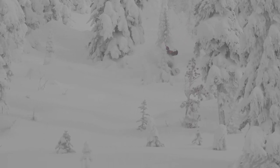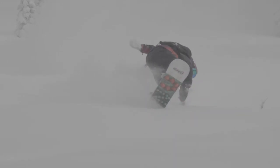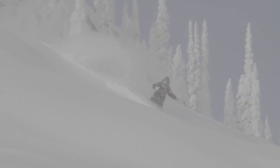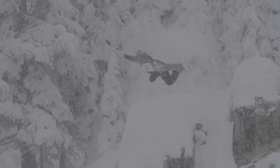This is basically my ultimate favorite shape. Big old nose for pow. Tail is nice, a little bit smaller — it's a little bit tapered. It's got an early rise nose, so it'll just land anything on it.